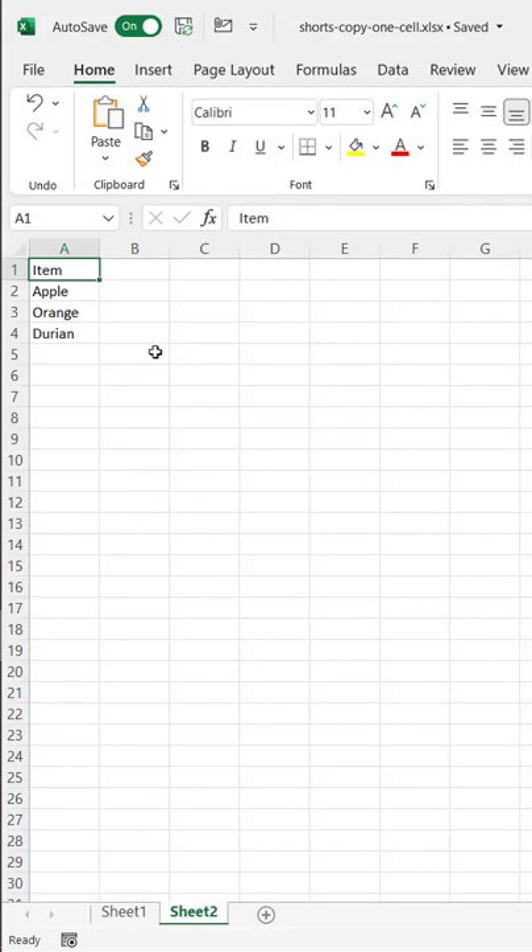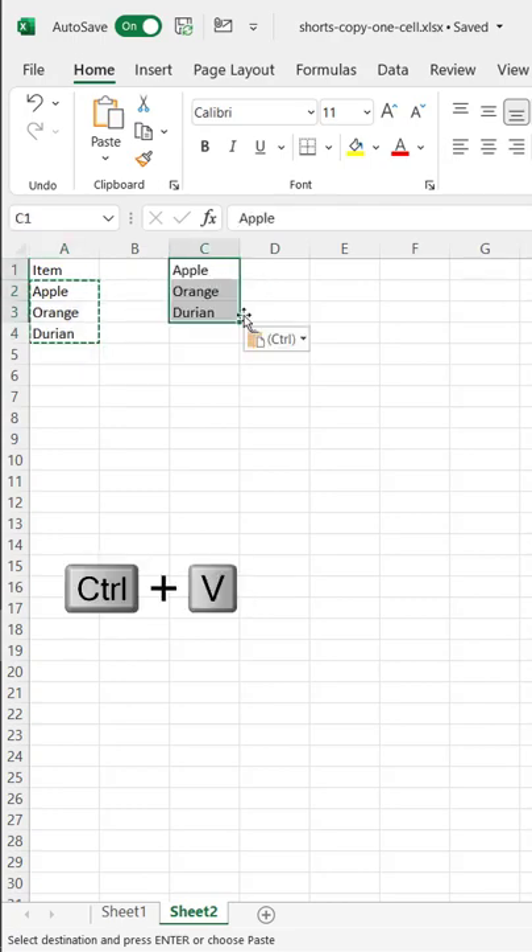Hi, in this Excel Shorts video, I'll show you how to copy from multiple rows into one cell. If you try to select this and put it in here, it doesn't copy into one cell. There's a fix for that.